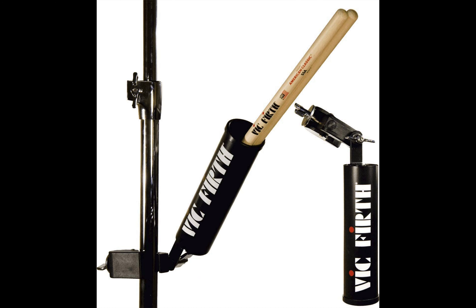This is Vic Firth's drumstick holder. You've probably heard about this brand numerous times as a drummer, but what you don't know is that they are one of the best in making drumstick holders. This drumstick holder is made with high-quality material and a dynamic, straightforward design that allows it to hold two drumstick pairs as you play. The clamp is pretty strong, ensuring that it clings to any piece of hardware without failing.